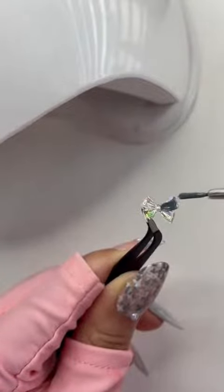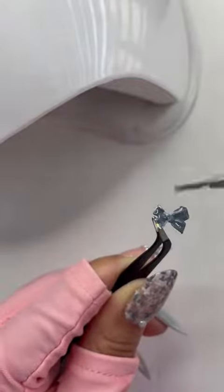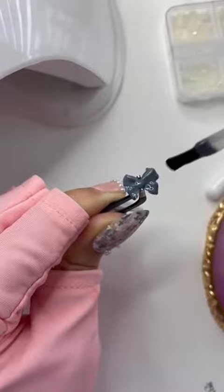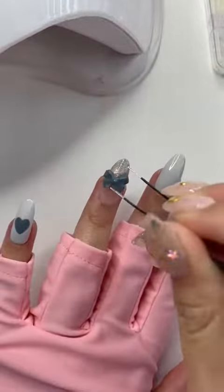Then I took a bow and painted it with that dark blue, then cured the gel fully and topped it off with some top coat so there's no sticky surface that would attract dust. Then I placed the bow on my ring finger, where I did a glitter ombre, using that same structure gel to attach the bow.